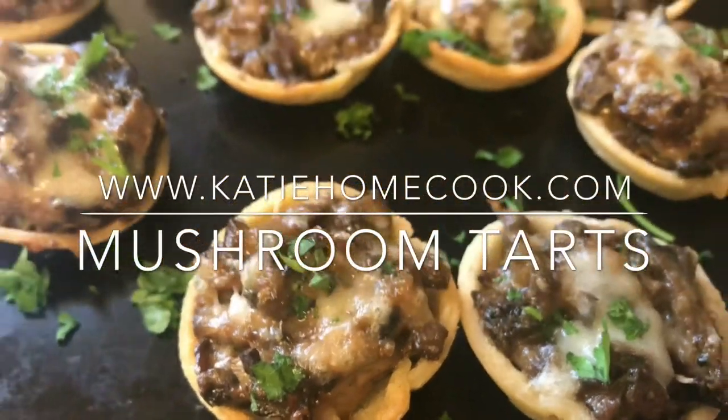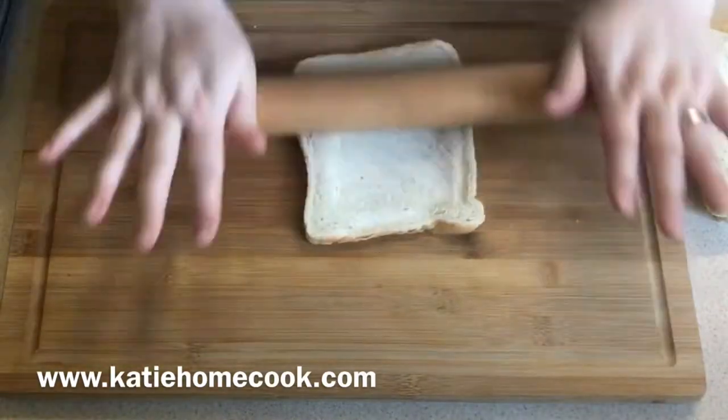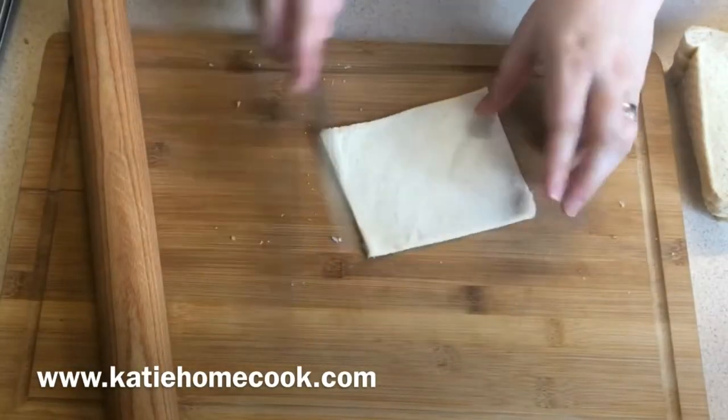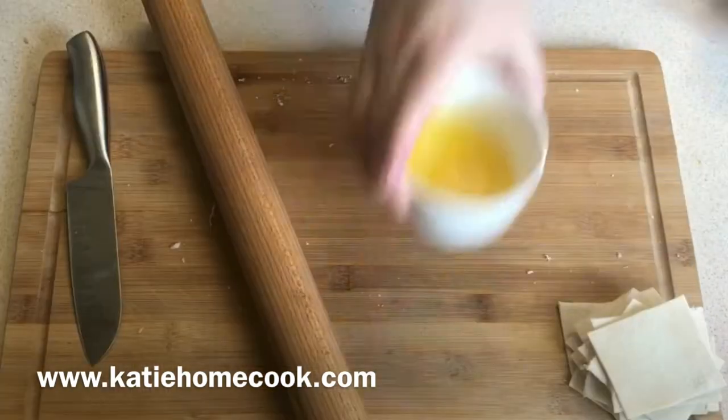Hi, this is my recipe for mushroom tarts, which would have been one of my canapés had it made it through to episode 7 of Britain's Best Home Cook. It's a fabulous recipe — it really reminds me of mushrooms on toast, which is one of my favorite things to eat.